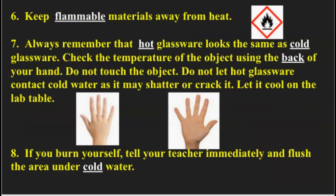Number six: keep flammable materials away from heat. This just makes sense — that's why you have to be careful if you're putting fuel into a vehicle, like a lawnmower especially. You don't want to be too carefree when refilling your lawnmower with gasoline, because the fumes from the gasoline can cause a blowup in your face. So let it cool down a little bit.